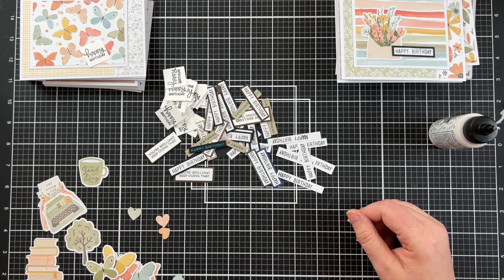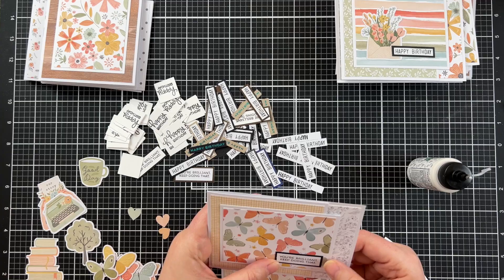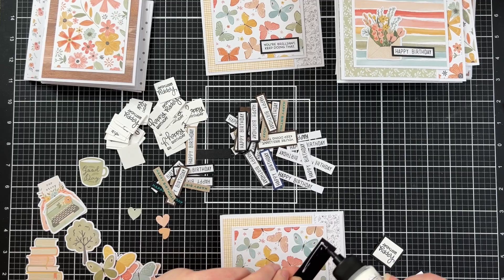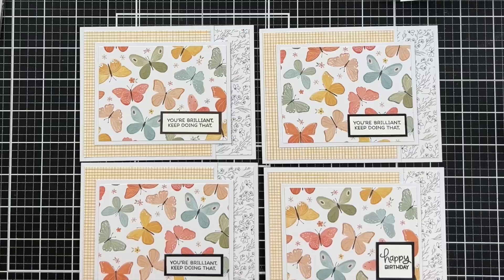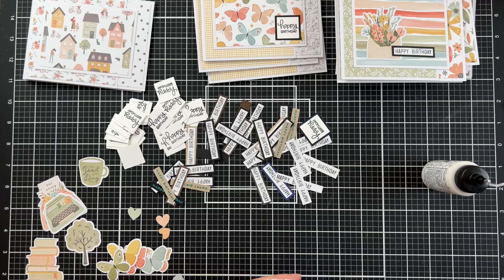The next three sets of cards all have the really busy patterned paper on top, so I kept the sentiment and extra decoration really simple. Here I've got 'you are brilliant, keep doing that' attached to a couple of these butterfly cards — I think they'll be absolutely fantastic encouragement cards. And I turned one of them into a birthday card. I use a similar theme for the rest of these two bundles.